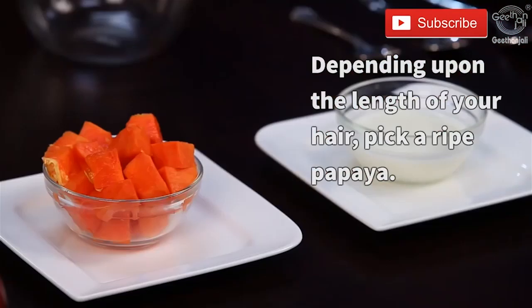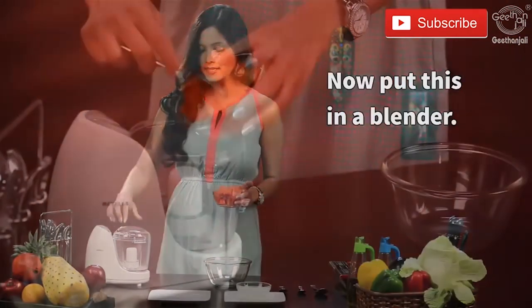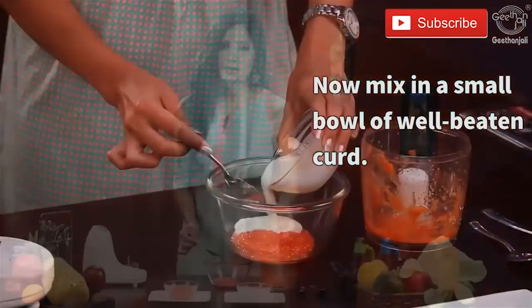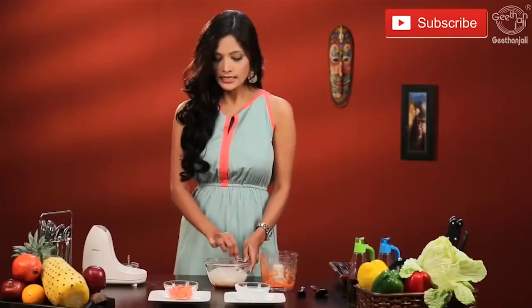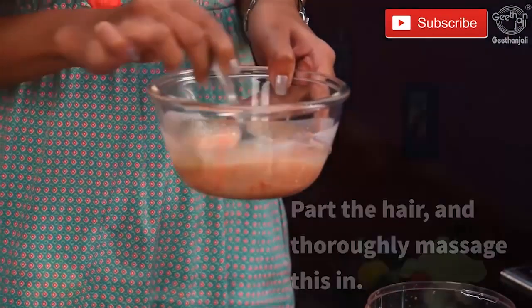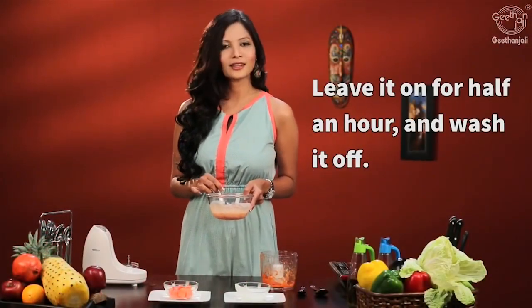Depending on the length of your hair, take one or two papayas. Cut the papayas, remove the seeds and put them in a blender. To this, add a cup of well-beaten curd. Mix this well and form a decent paste out of it. Part your hair and apply it all over your hair. Massage it gently, leave it for about 30 minutes, and then wash it off.